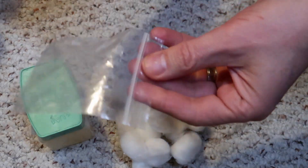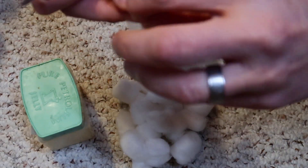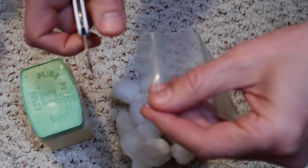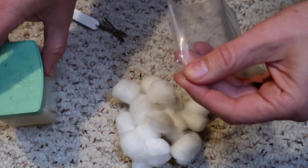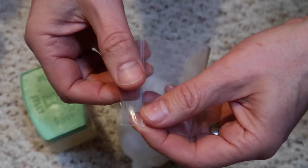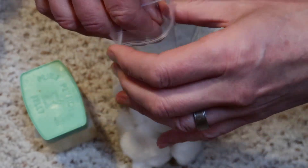Ladies and gentlemen, the bag trick. Did you ever get out in the field and you just can't seem to open these stupid things? Here's what I do to make that a little bit easier. I will drop a little U-shape in here like this. What it does is it makes a really simple way of opening this. You just slide your thumb here and bingo, you're open.